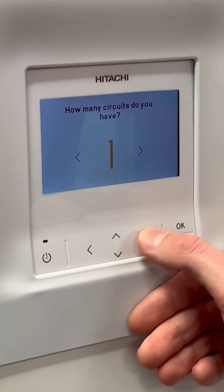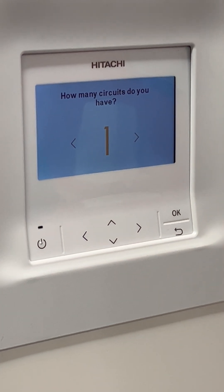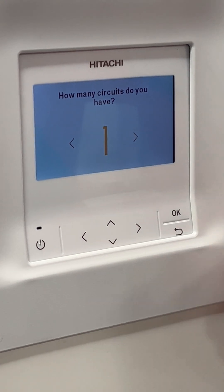How many heating circuits have you got? The option is one or two. Most installations will have one. If you've got two, you're going to have an electronic mixer set connected to the unit.